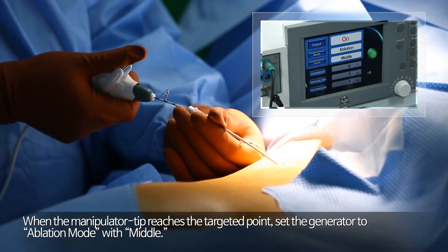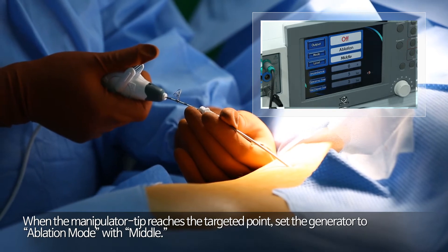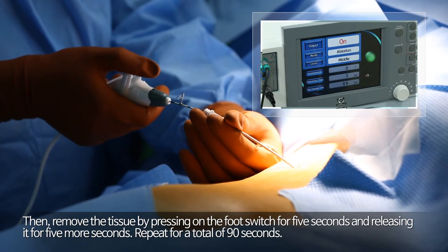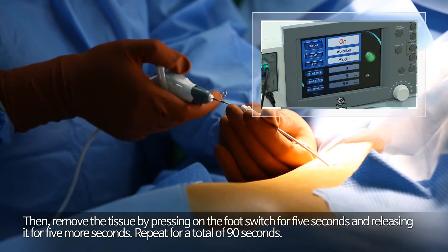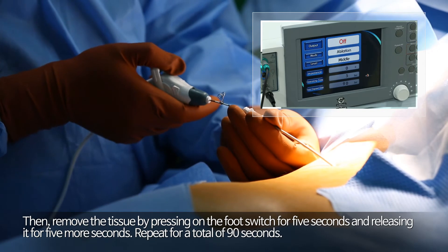When the manipulator tip reaches the targeted point, set the generator to ablation mode with middle setting. Then remove the tissue by pressing on the foot switch for 5 seconds and releasing it for 5 more seconds. Repeat for a total of 90 seconds.